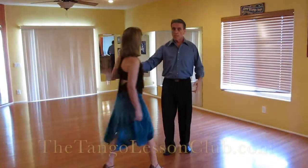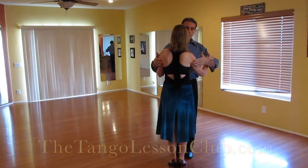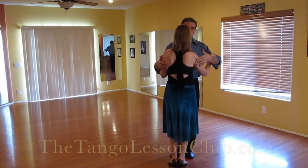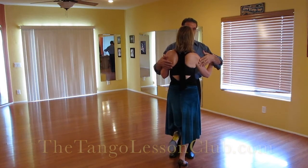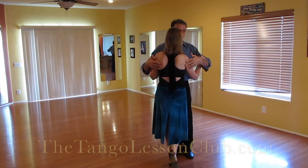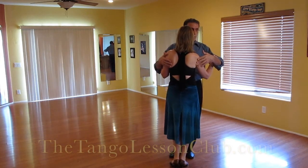I can lift that leg. So at each cadencia, the same thing is going on for Joanne. I'm not ready to move or do anything until I know she has fully arrived on axis. Lift the leg to show that here you are, that I'm ready. Now I'm ready to move with her.